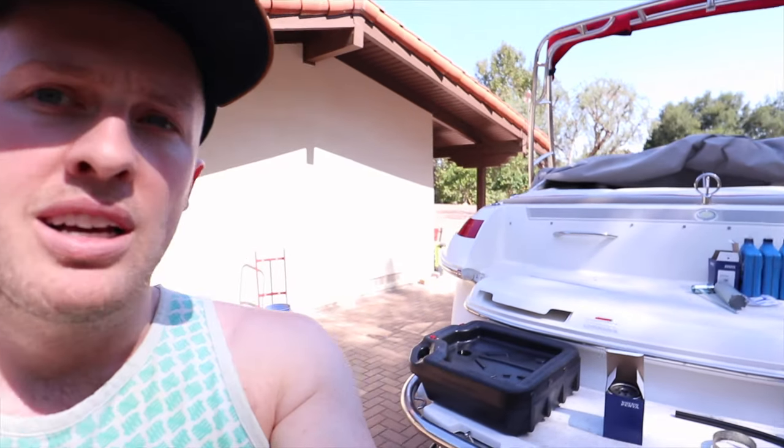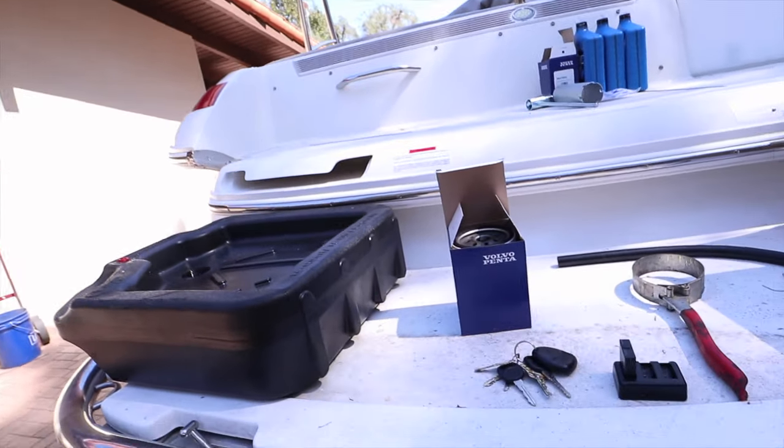Welcome everyone. Today is a little bit different because we are going to be working on a boat engine as opposed to a car engine, and we're going to be doing an oil change which is probably pretty basic to all of you, but with a boat engine it's a little bit different.